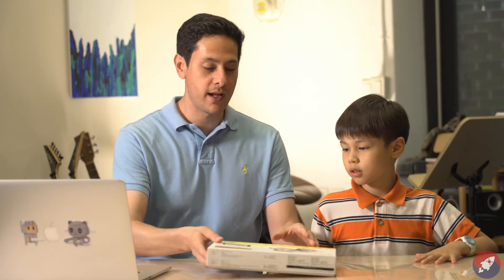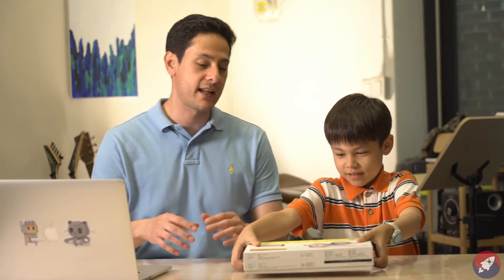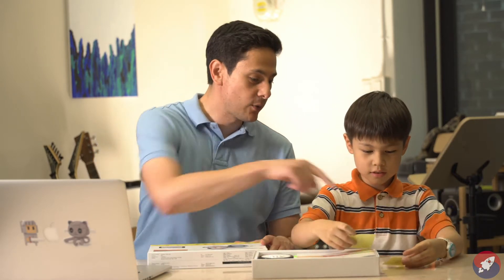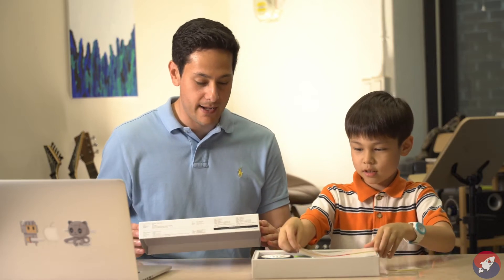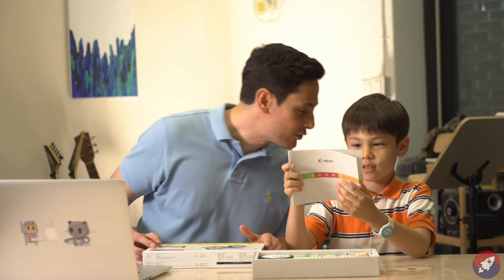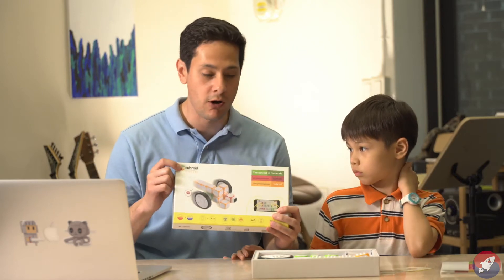Cubroid is a great way to teach young people like Vincent here how to program. So why don't you go ahead and open this box and let's show everybody what they're going to get. Alright, what's the first thing? What's this here in your hand? Stickers! Great, you get some stickers up top. This is the Cubroid car set.